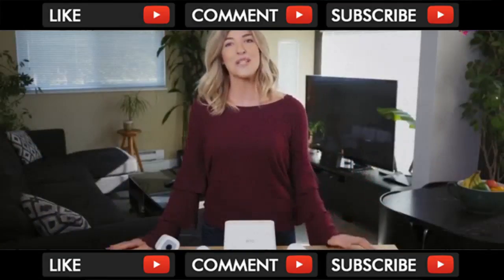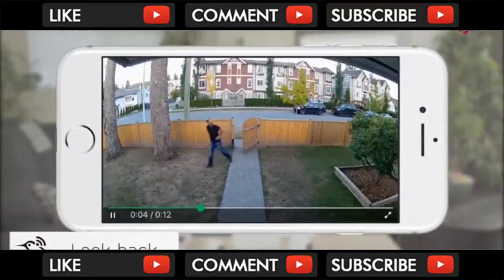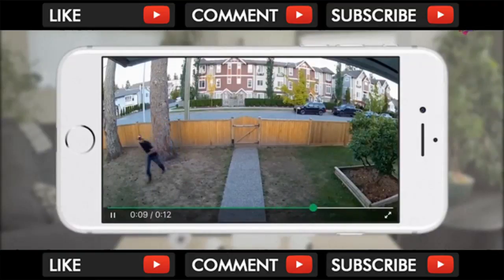When you plug your Arlo Pro 2 camera directly into a power outlet, you unlock a host of additional features. When it's plugged in, Arlo Pro 2 detects motion even faster by using the Look Back feature. Look Back processes and records captured video from moments before motion activity is detected, creating a continuous recording with a few seconds of footage before the triggered event, giving you a complete picture of what happened.